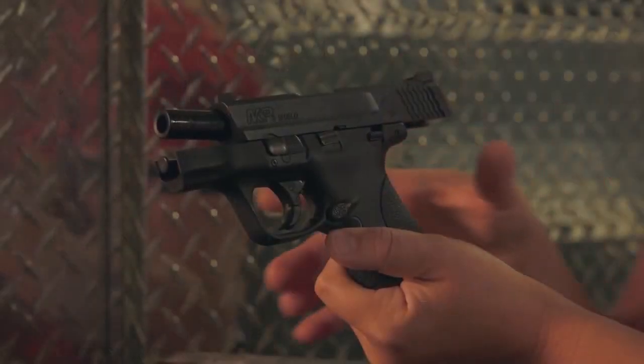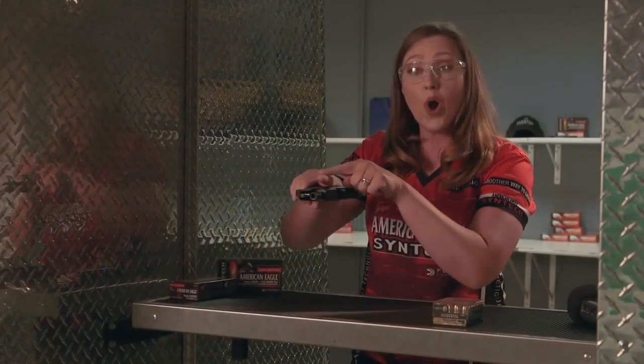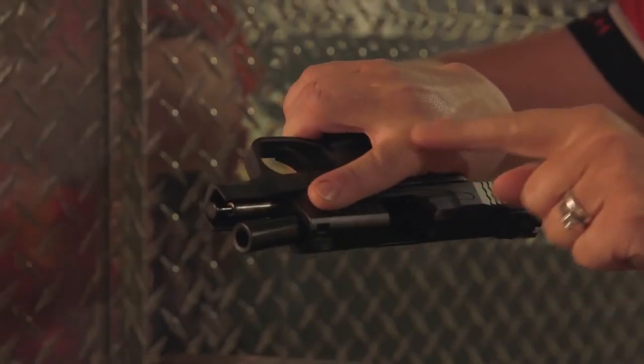So ideally, you want to get a nice high grip on the back of the gun, like so with your strong hand. Remember, always keep that trigger finger straight and off the trigger.